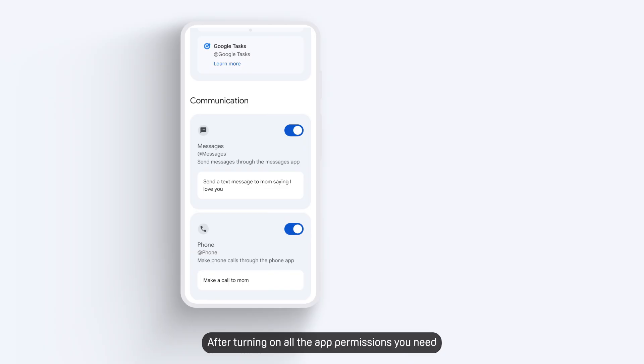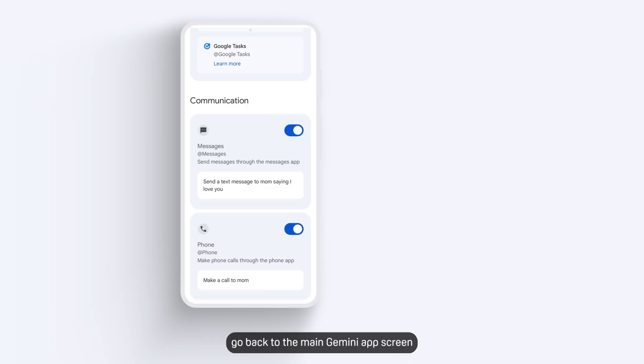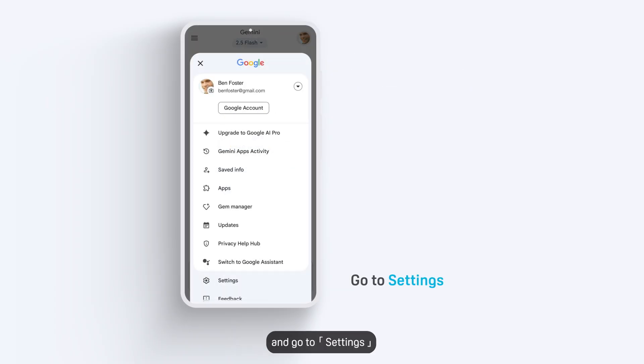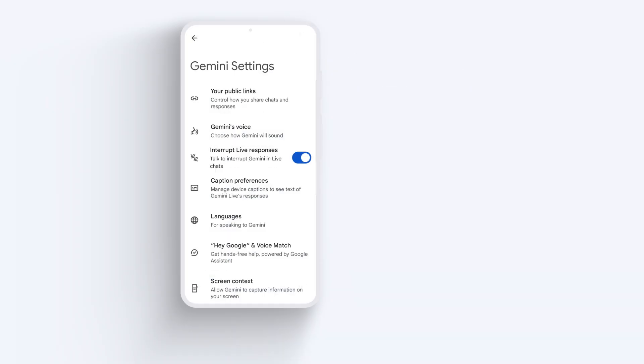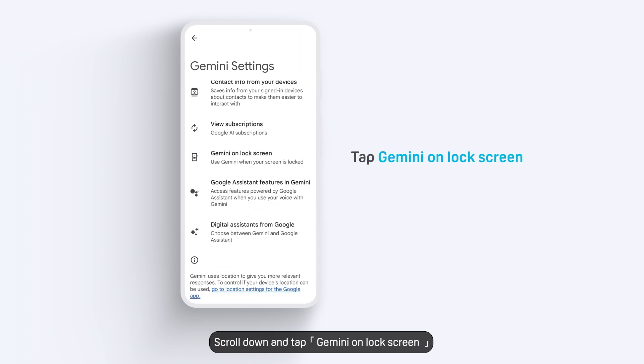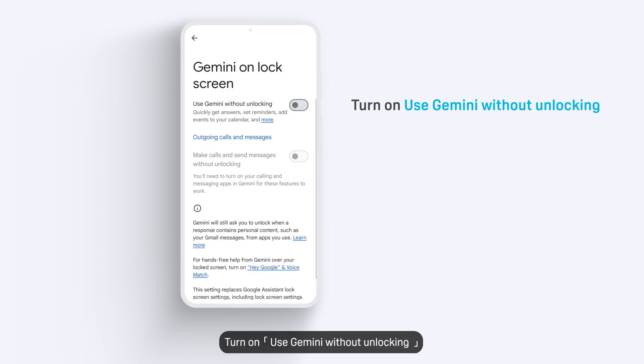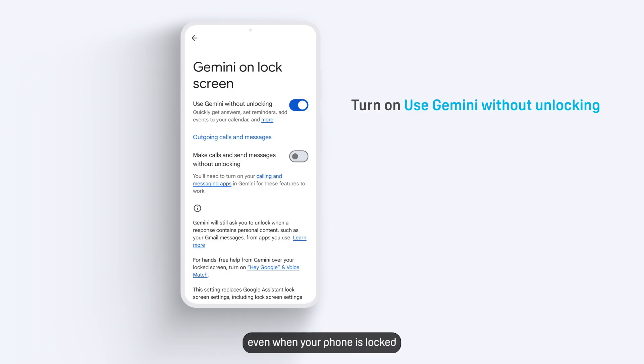After turning on all the app permissions you need, go back to the main Gemini app screen. Tap your account avatar again and go to Settings. Scroll down and tap Gemini on lock screen, then turn on Use Gemini without unlocking. This ensures that Vive AI can work on tasks even when your phone is locked.